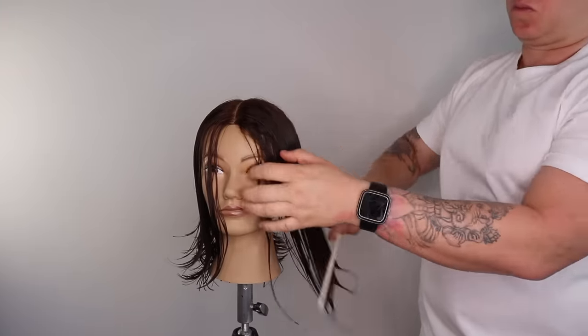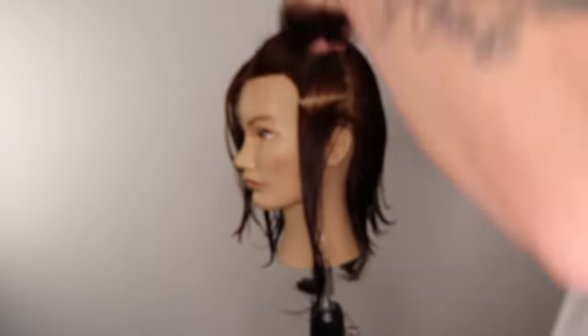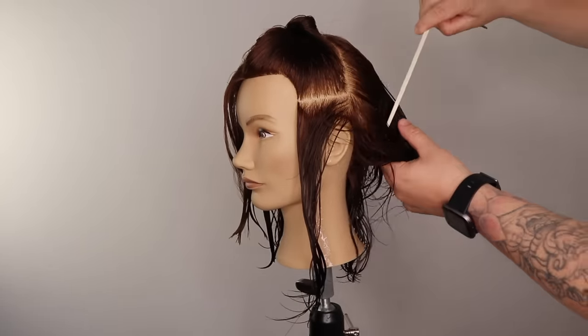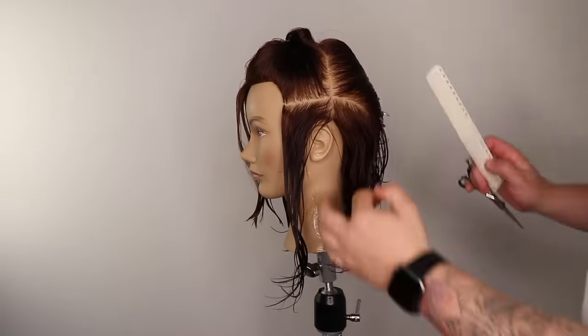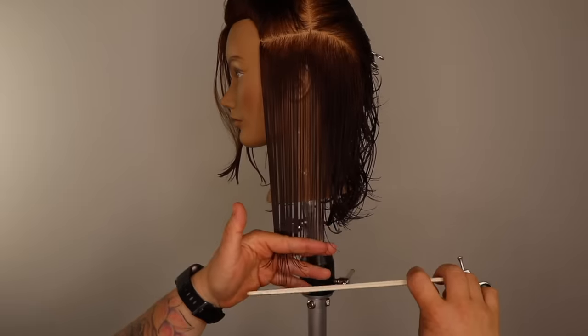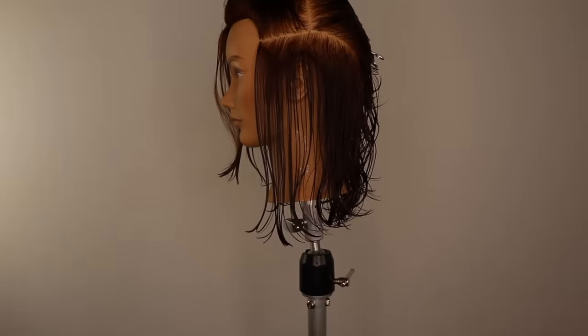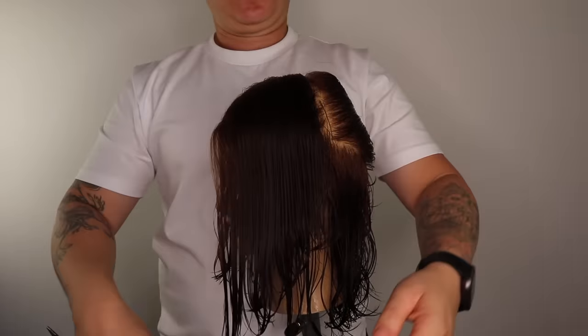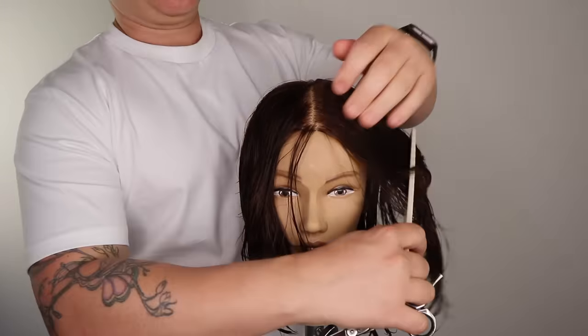We continue this process on the opposite side. If you have problems cutting holes or gaps in the side sections of your haircut, we can cut a guide in the outline — we simply cut a square line from the back to the front. We now have two guides. Repeat the same process as the opposite side.